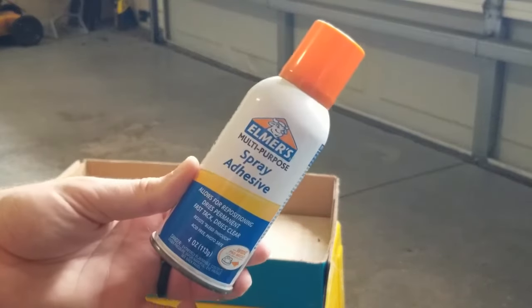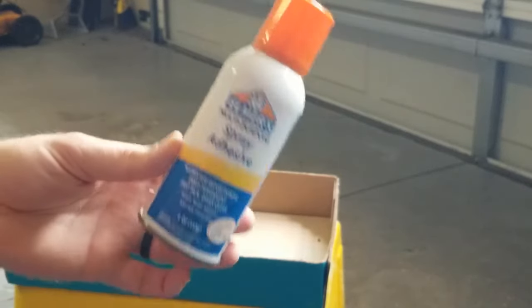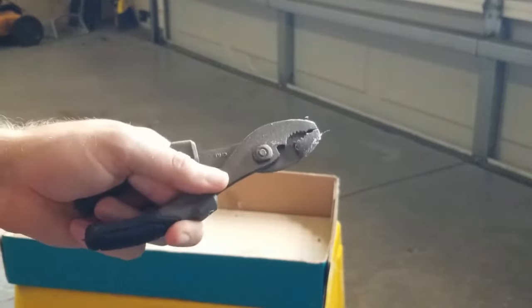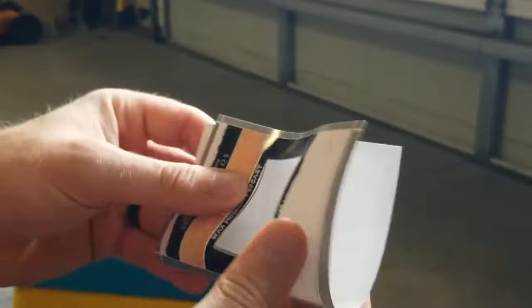You're also going to need Elmer's spray adhesive — I'm sure other adhesives will work, but this is the one I've used. I would also recommend a pair of pliers, which you'll use to hold the item so you don't get glue all over yourself, or at least reduce the amount of glue you get on yourself.